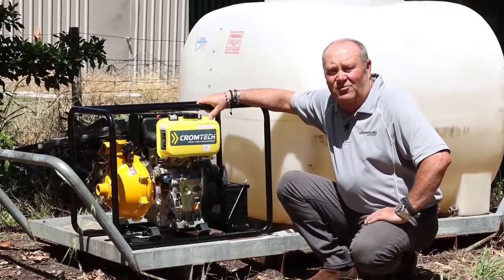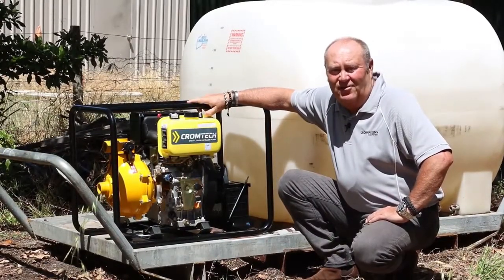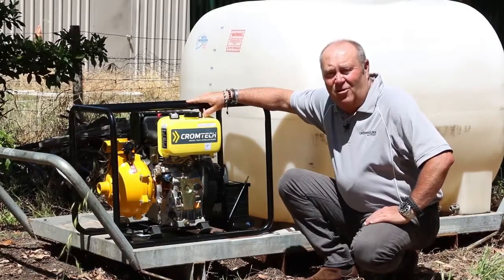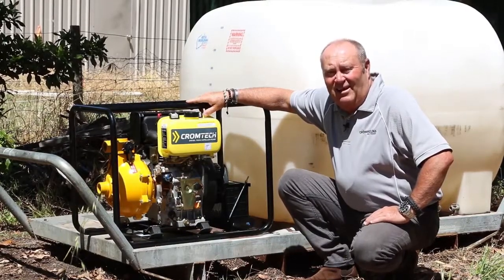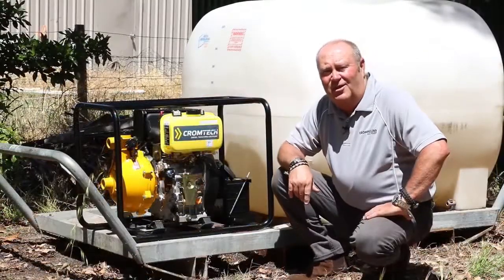Another great Chromtec product by Chromlens Machinery, fully backed up Australia-wide with spare parts and service network. Get onto the website www.chromlens.com.au, have a look for your closest dealer, get down and have a look for yourself. Thanks for watching and bye for now.